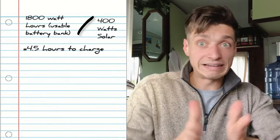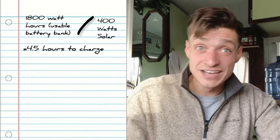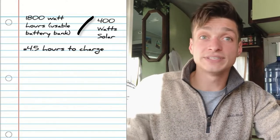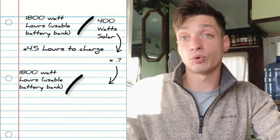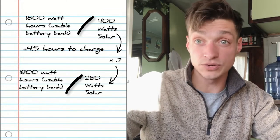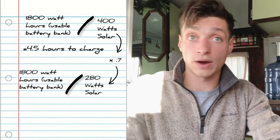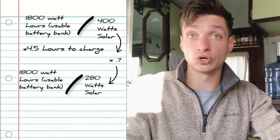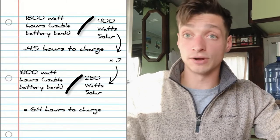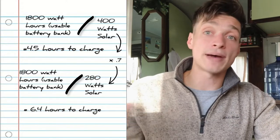That assumes we're on the equator on the summer solstice with 100% perfect efficiency, which is never the case. You can estimate your solar panels will be about 70% efficient, so take your array wattage and multiply by 0.7. For our 400-watt array, 400 times 0.7 equals 280 watts of actual charging capacity. Then 1,800 usable watt hours divided by 280 watts gives about 6.4 hours to charge. Given that we plan on chasing the sun and also have the alternator and shore power as backup, that works perfectly - it's been plenty to keep the battery bank topped off near 100% all day.